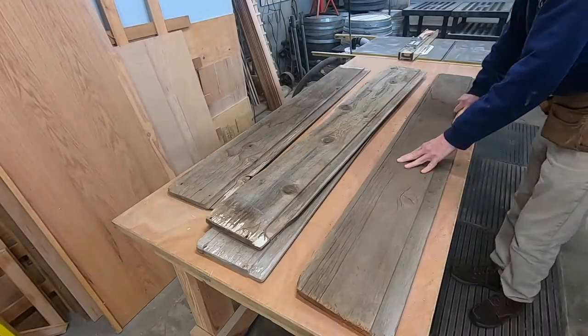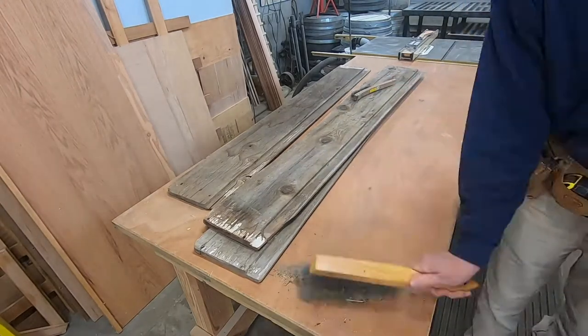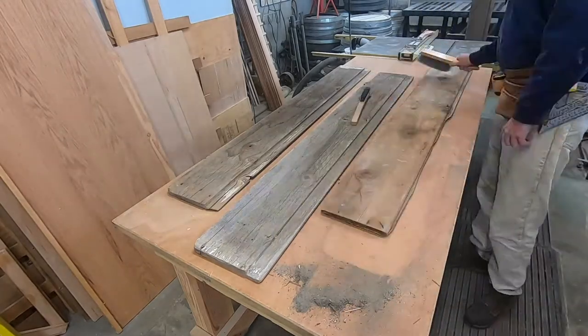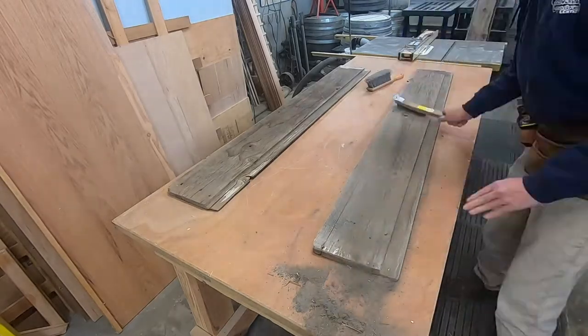Welcome back to the Oregon Makers Channel. Today we're making a Vintage Western Sign. I got this barn wood from a salvage wood place in Portland.